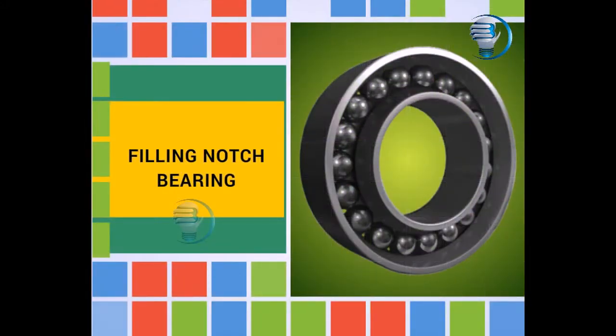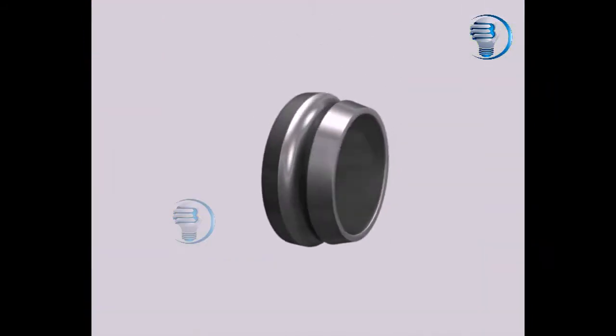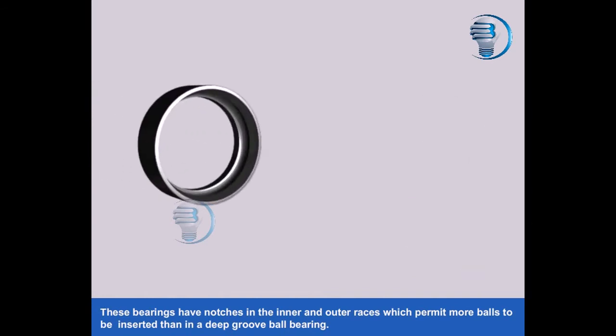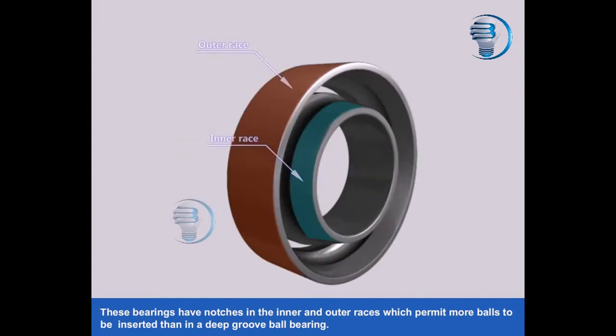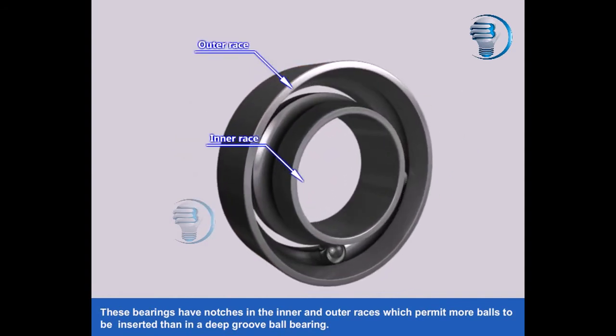Filling Notch Bearing. These bearings have notches in the inner and outer races which permit more balls to be inserted than in a deep groove ball bearing.